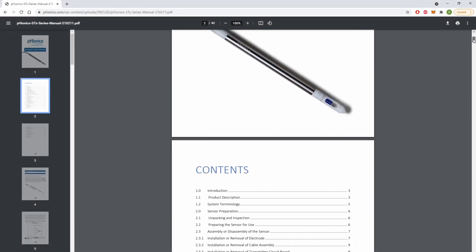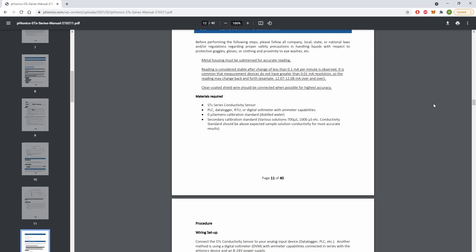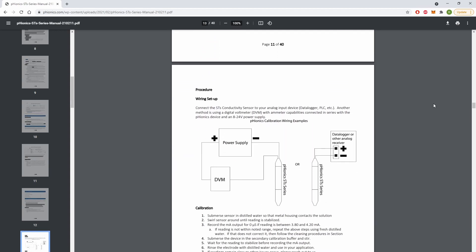Once the sensor is plugged in, simply calibrate by following along with the instructions in our manual and then you're ready to start measuring. The manual is linked in the video description below. That's all there is to it. For any questions or concerns, please reach out in the comment section below or via email at contact@bionics.com. Thank you so much for watching and I hope you have a great rest of your day.